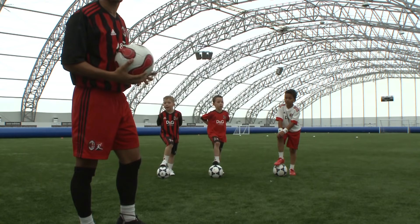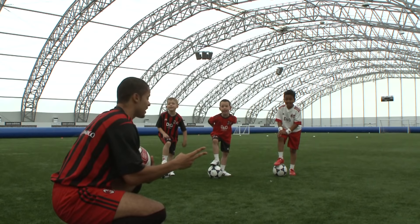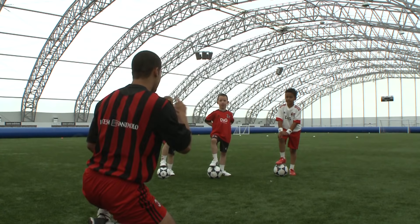There are three main things we're going to be looking at. The first thing is coordination. The second thing is technique. And the third thing is confidence. Excellent!